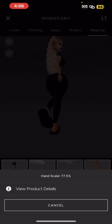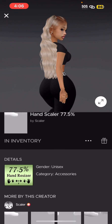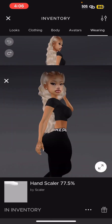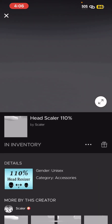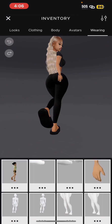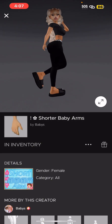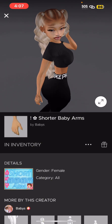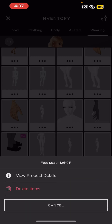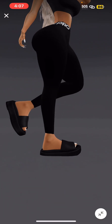You want to get your scalars right. You have your hand scaler at 77.5 percent — this person right here is gonna get you right with the scalars. Then you got the head scaler at 110. Then you got the shorter baby arms, which gives her arms that nice thickish look, not too skinny, not too fat.